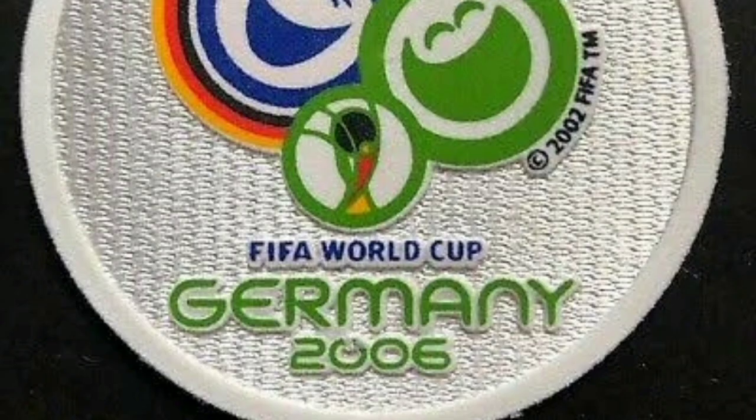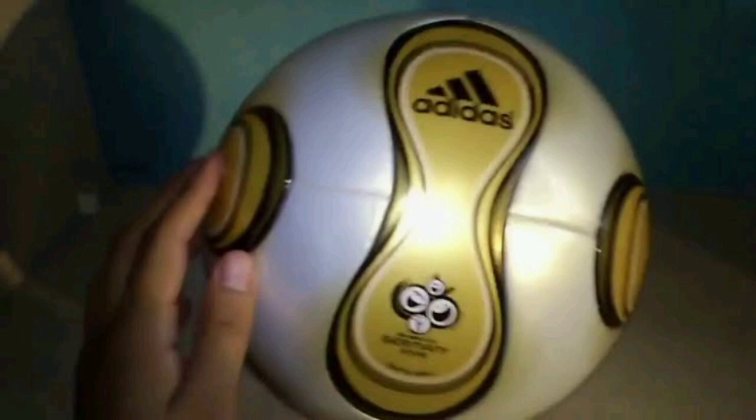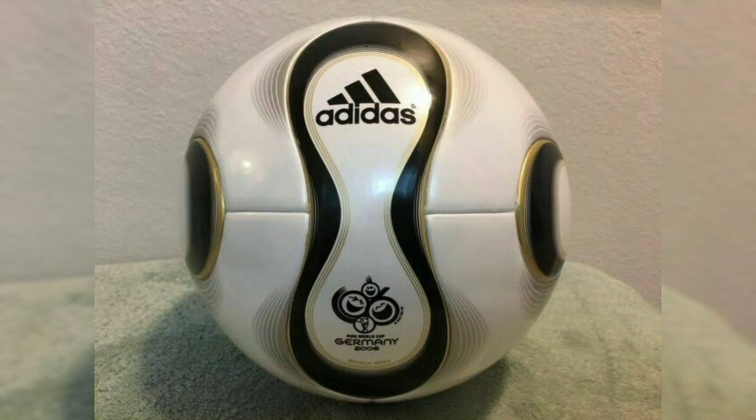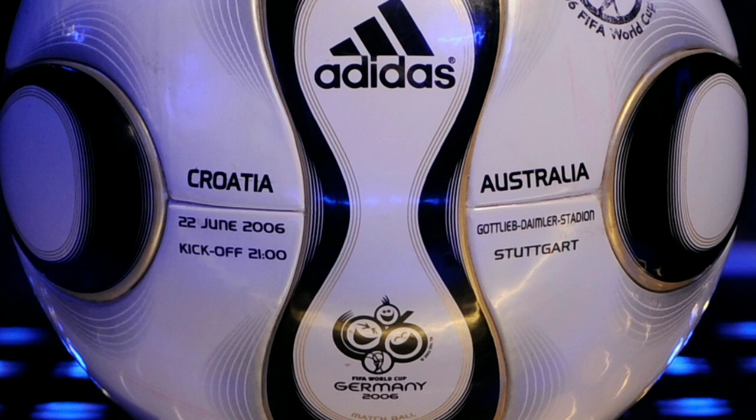The 2006 World Cup in Germany saw the introduction of the Teamgeist, which had a smoother surface and a reduced number of joints with the use of just 14 panels. This design was intended to improve the accuracy of the ball. Each match at the World Cup finals had its own individual ball printed with the date of the match, the stadium, and the team names.